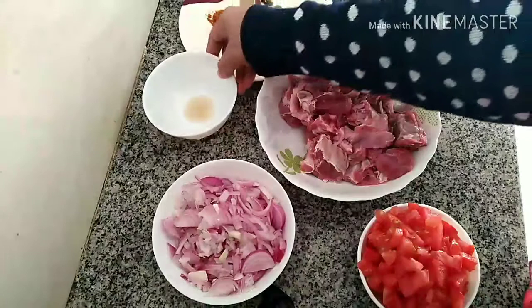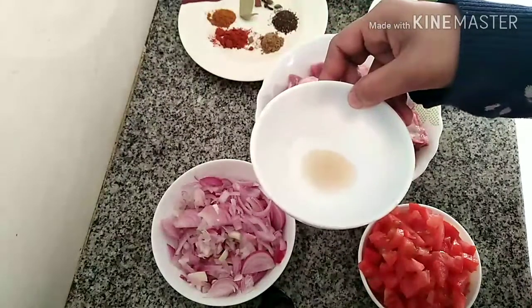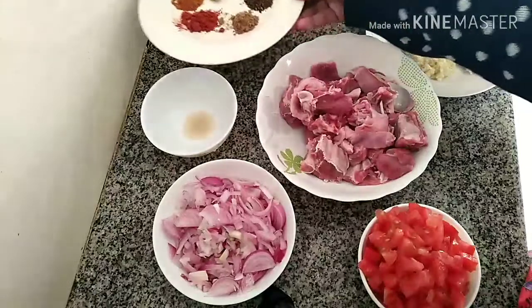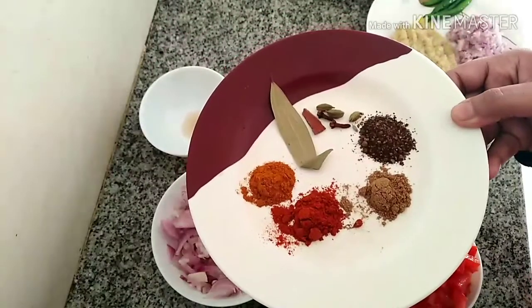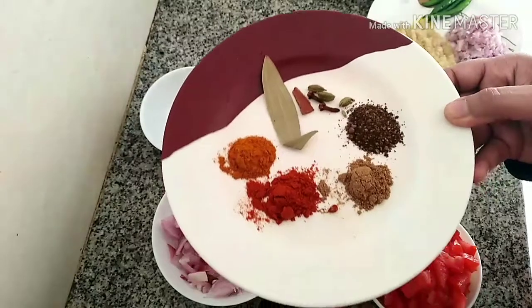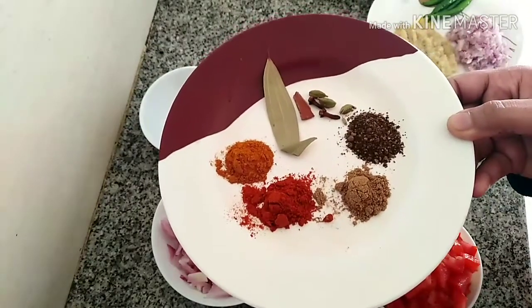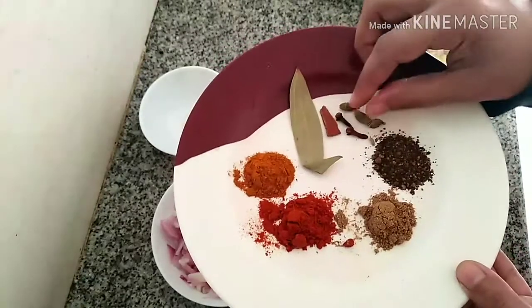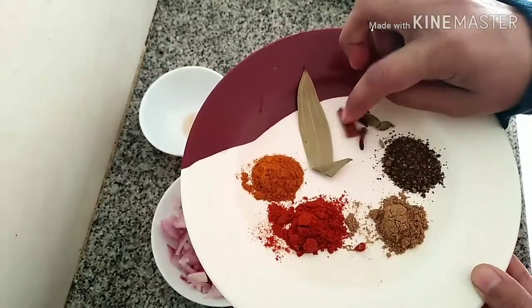1 tsp vinegar, then spices: 1 tsp pepper powder, 1 tsp chili powder, ½ tsp turmeric powder and ½ tsp garam masala, then 3 cardamom, 2 cloves, a small piece of cinnamon, and 1 bay leaf.